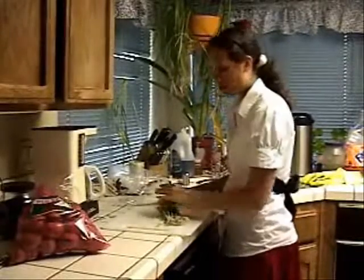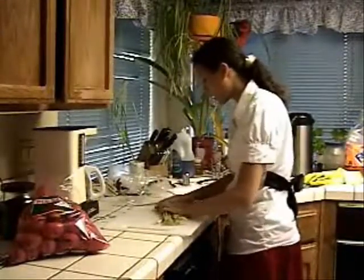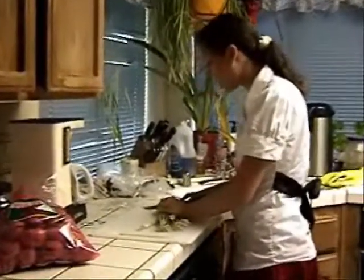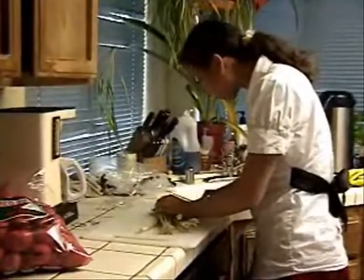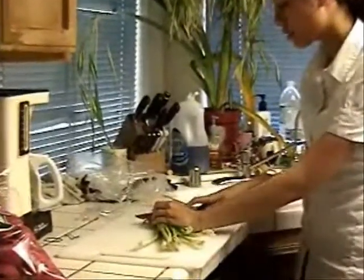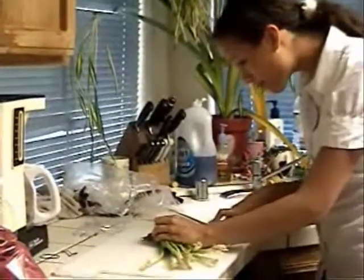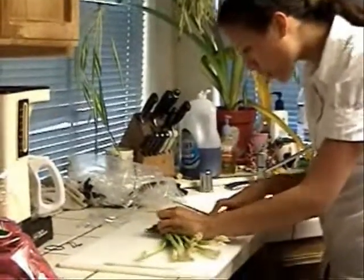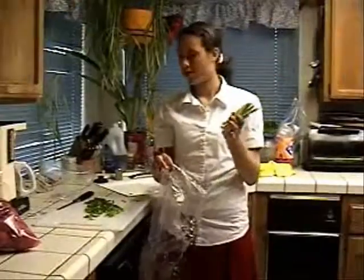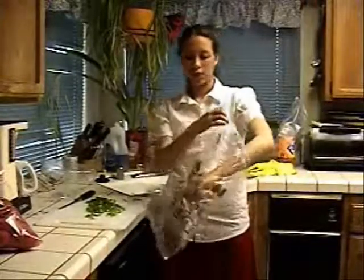With the green onions, line up the ends and chop them into really fine pieces. Be sure you curl your fingers under so that you don't get cut with the knife. Cut all the way down to the ends, then take the ends and save them for other dishes.